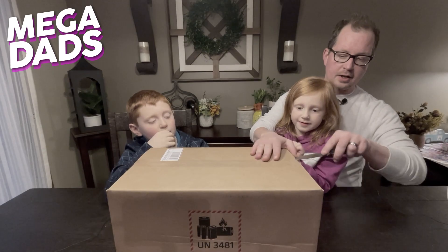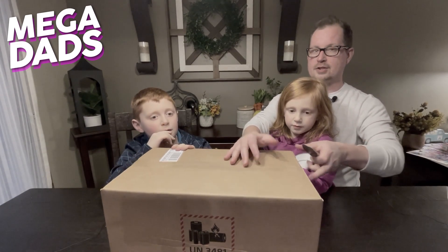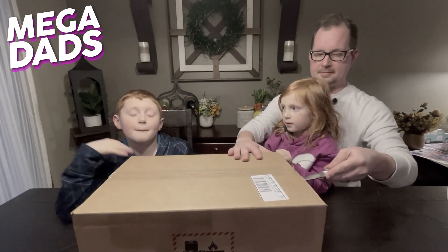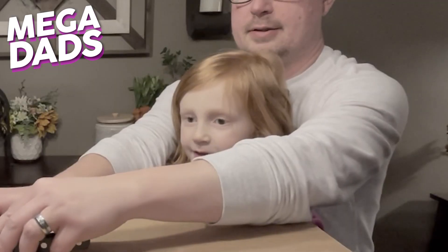Let's get this sucker open, because it's getting late and I want to play all sorts of VR before bedtime. You mean, you want me to play? I want Nora to play. Oh, yeah!